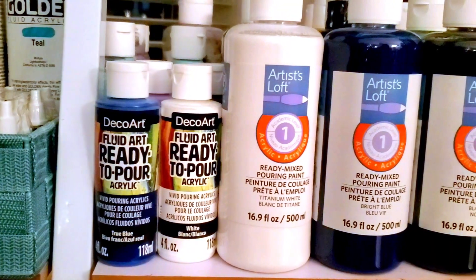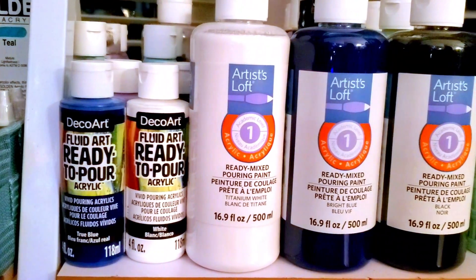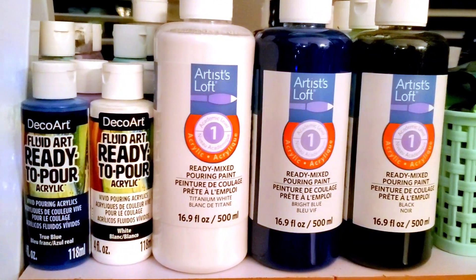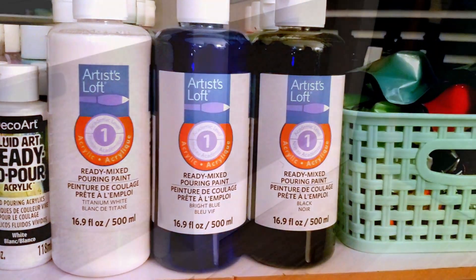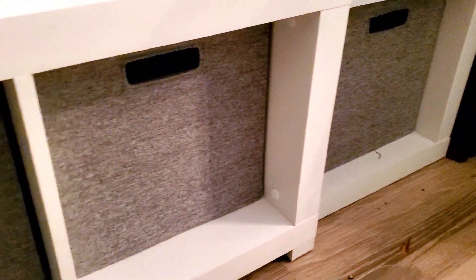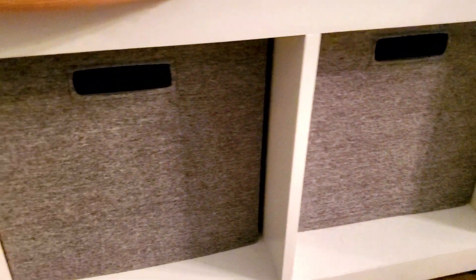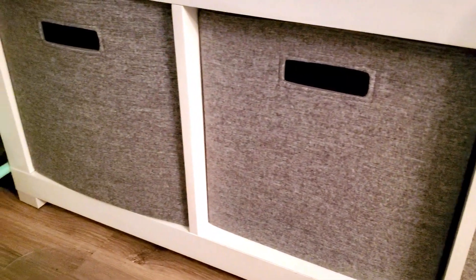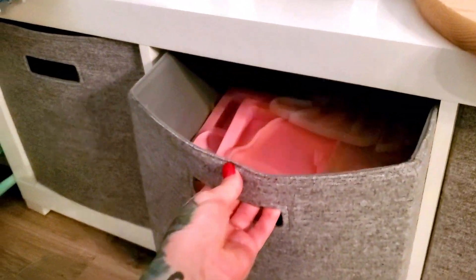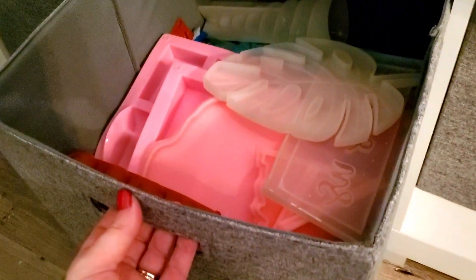When organizing, think retail — which means face all your labels out towards you so that they can be easily read and seen at a glance. Any bins that you can't see inside of, make sure that you're storing similar objects or craft supplies in. Remember, the point of organizing is not to hide things from yourself.